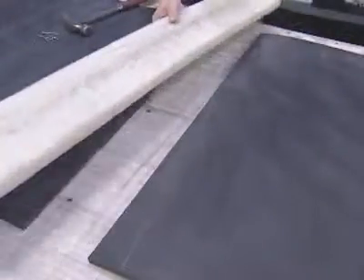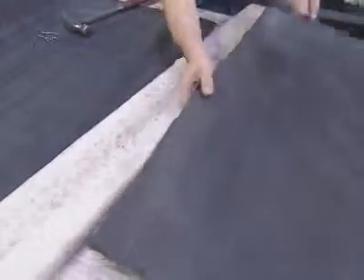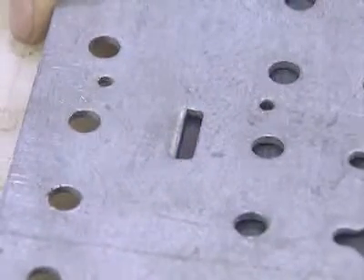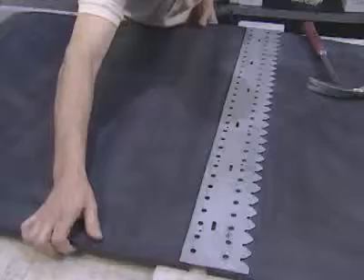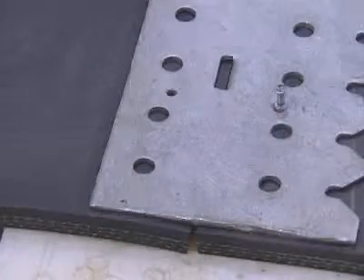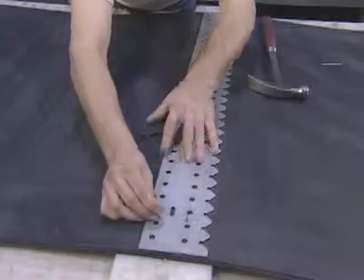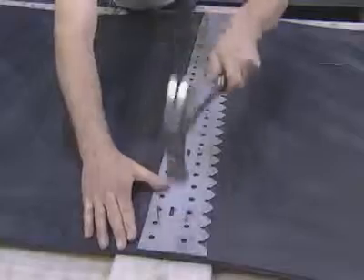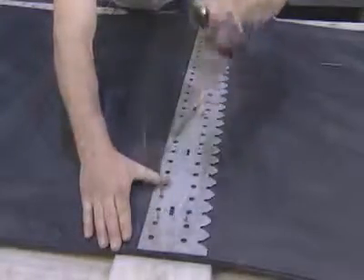Once the belt ends have been squared, support the belt ends with a wood plank. Position the FlexCo template between the belt ends and draw both belt ends together until they are tight against the lugs of the template. Nail the template into position at several locations across the width of the belt to make sure the template stays in place.